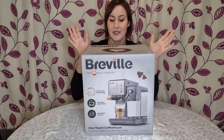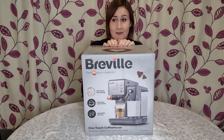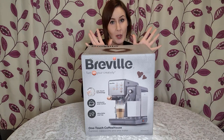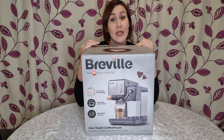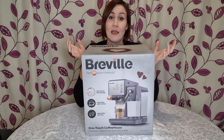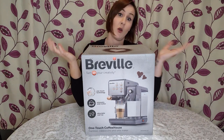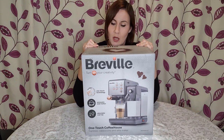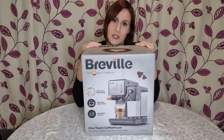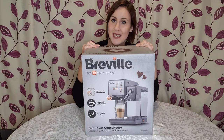This machine has its own milk frother, which was a massive selling point for me because I love a frothy coffee. With this one you use actual coffee grounds rather than pods, although it does accept easy serve espresso pods — basically like tea bags with coffee in. I'm not sure where you can buy them but I assume online. For me it's just going to be easier to use actual coffee grounds.